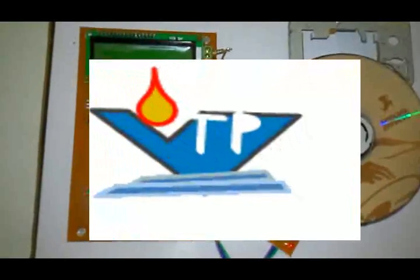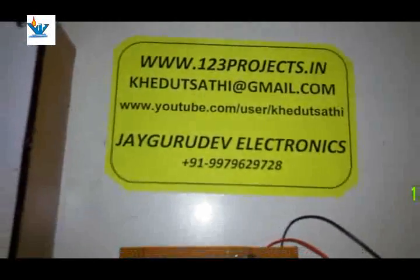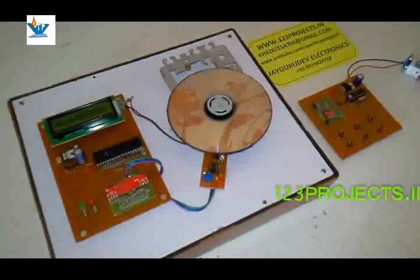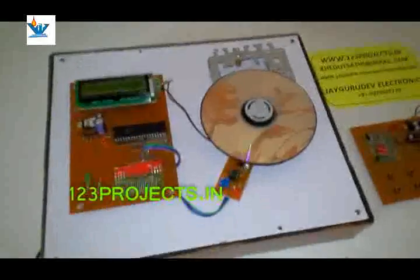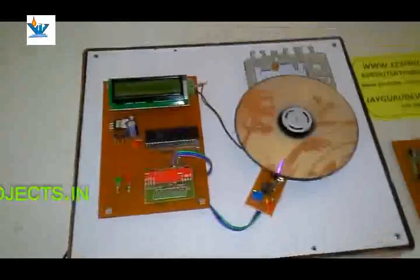Hello friends, here is another project from 123projects.in. This project is about wirelessly controlling the speed and direction of a DC gear motor, and it also shows RPM (revolutions per minute) on an LCD.